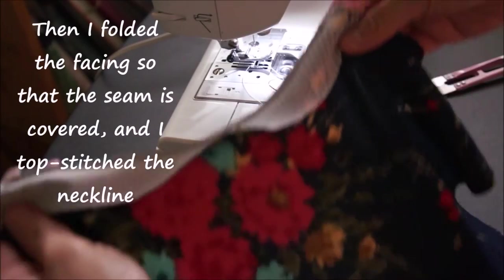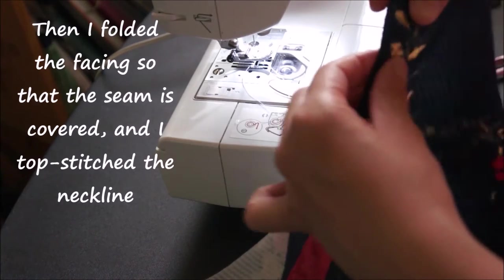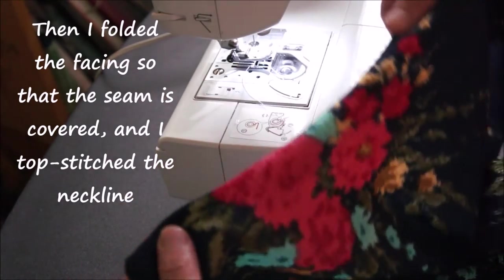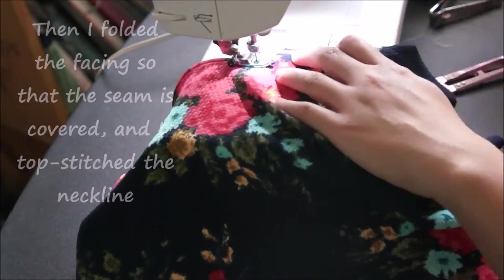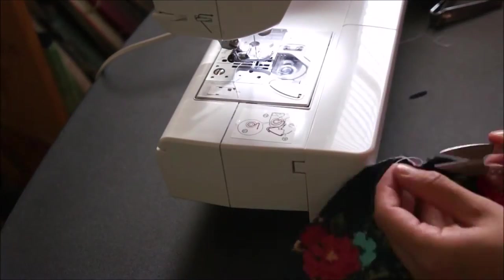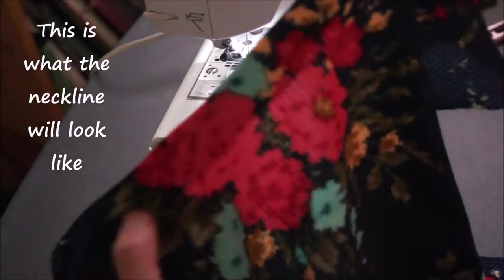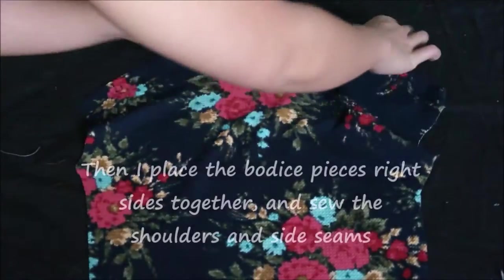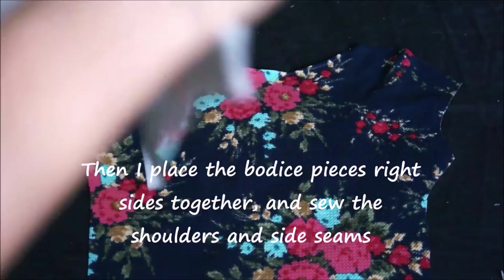Next I fold the facing over so that the wrong sides are facing and that seam is covered, and I top-stitch the neckline. This is what it looks like, and it's awesome. I repeat the same step to the other neckline, then place both bodice pieces right sides together and sew the shoulder and side seams.